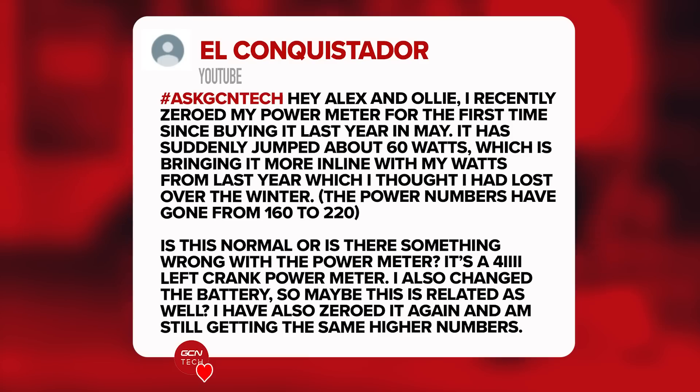Next in is a question from El Conquistador. They say: Hey Alex and Ollie, I recently zeroed my power meter for the first time since buying it last year in May. It suddenly jumped about 60 watts, which is bringing it more in line with my watts from last year, which I thought I'd lost over the winter. The power numbers have gone from 160 to 220. Is this normal or is there something wrong with the power meter? It's a left-hand crank meter. I also changed the batteries — maybe this is related. I've also zeroed it again and I'm still getting the same higher numbers.